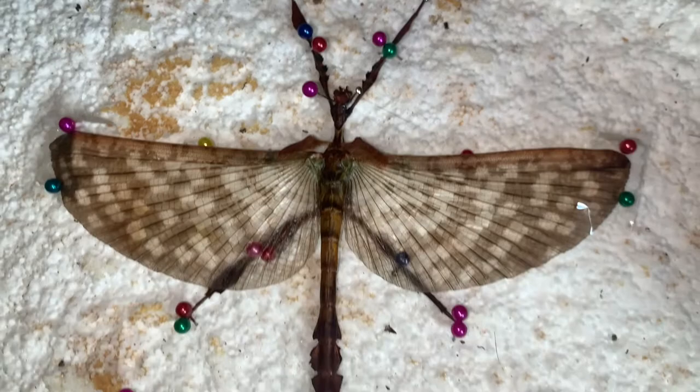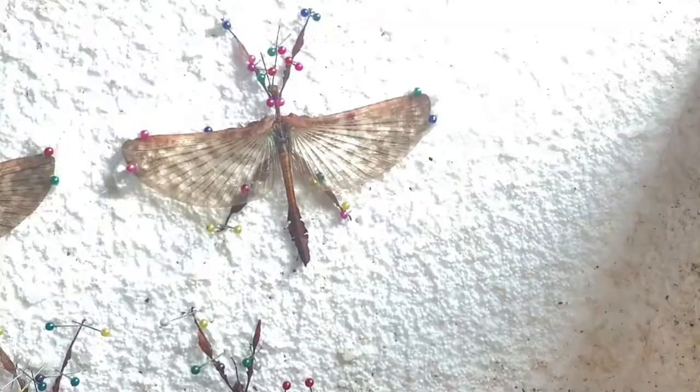In this video I'll teach you how to pin and preserve a male giant prickly stick insect with the wings spread apart.